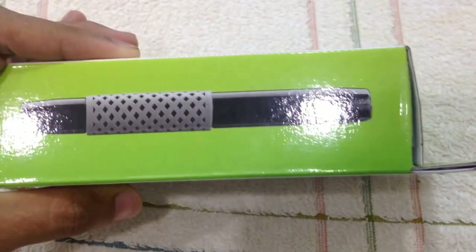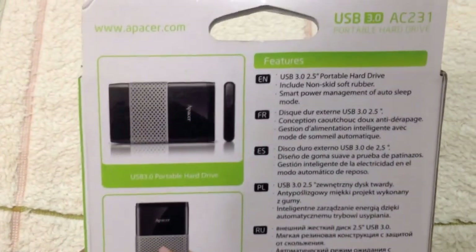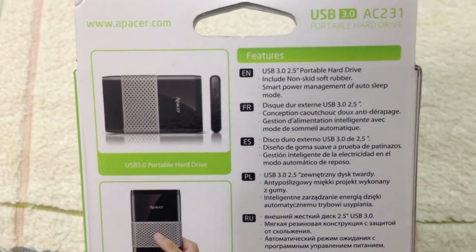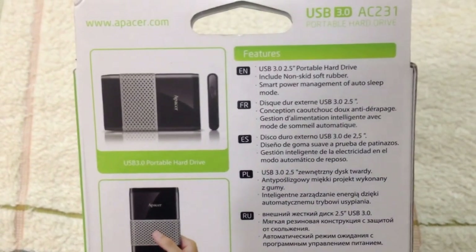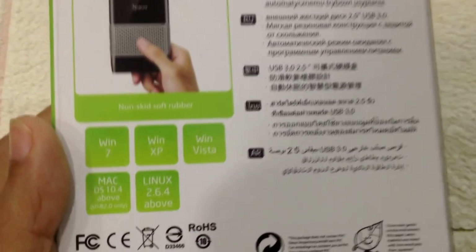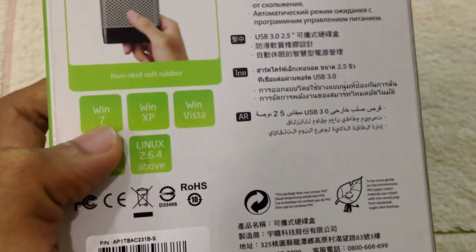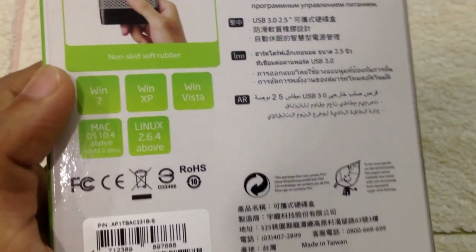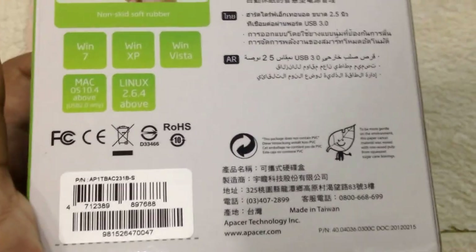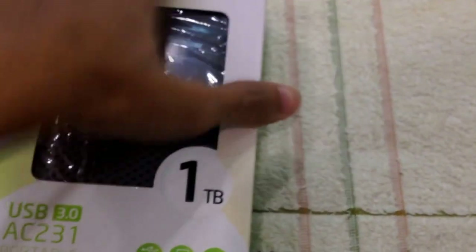This is the overview from the side of the box, and here's the back of the box. It says USB 3.0, 2.5-inch portable hard drive, includes non-skid soft rubber, smart power management, and auto sleep mode. It is compatible with Windows 7, Windows Vista, and above, and Mac and Linux are fully supported. Let's open it up.